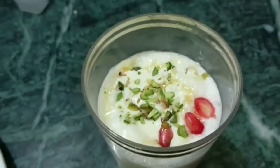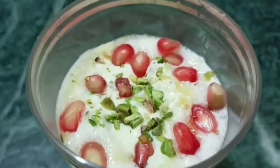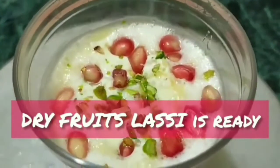Finally, to give more color, I'm adding some anardana or pomegranate seeds. So this summer, enjoy this cold cold lassi! I hope you have liked my dry fruit lassi. For more videos, keep watching and subscribe. Thank you!